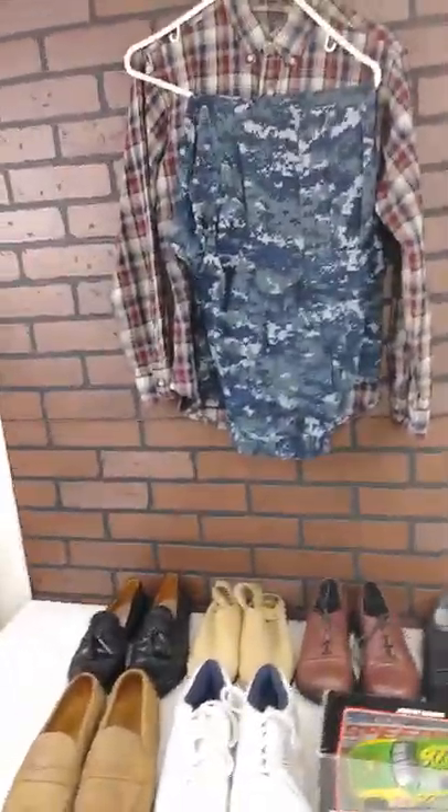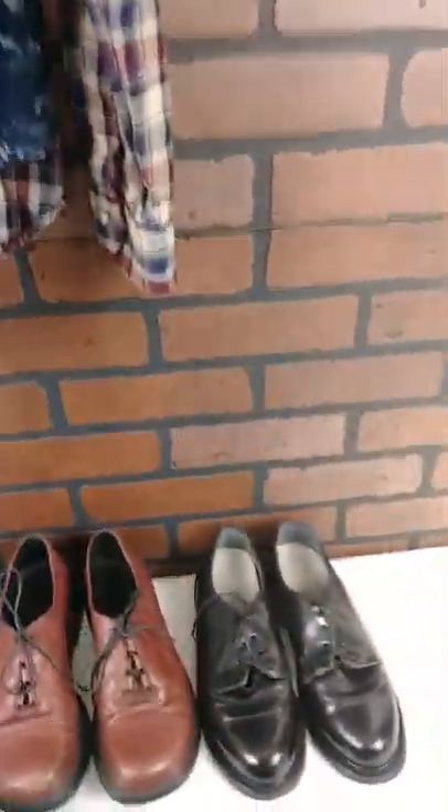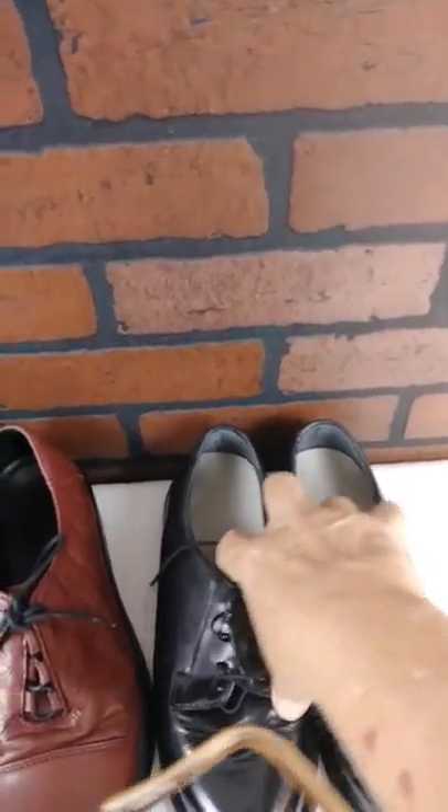I hope y'all can see this. Now down here we have a pair of women's Welco military shoes.